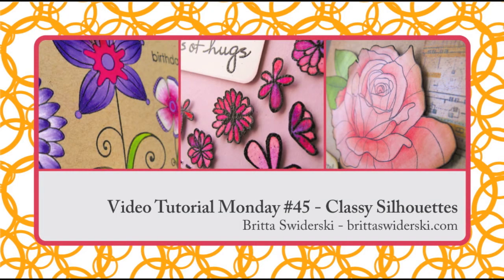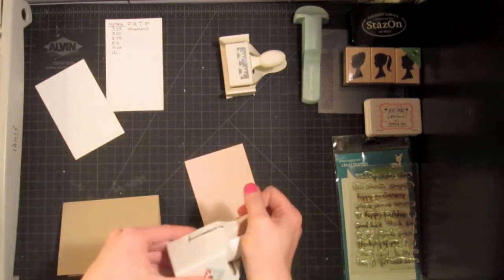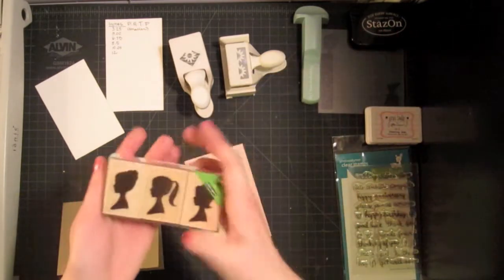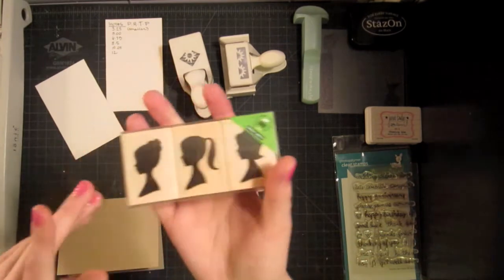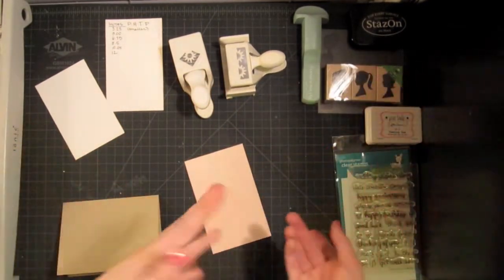Hello and welcome to another Video Tutorial Monday. This week I wanted to play around with my punch around the page punches from Martha Stewart and use this silhouette stamp set from Hero Arts. It's called Three Silhouettes, and I want to make a really pretty, kind of girly, happy birthday card.